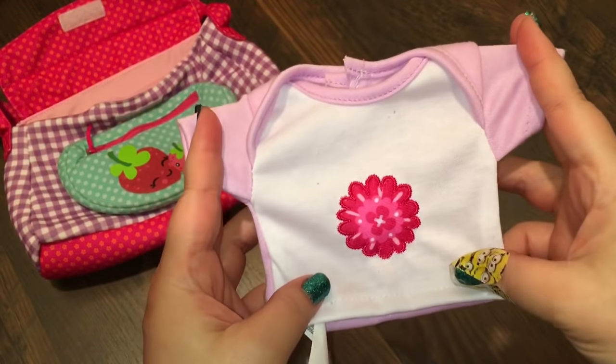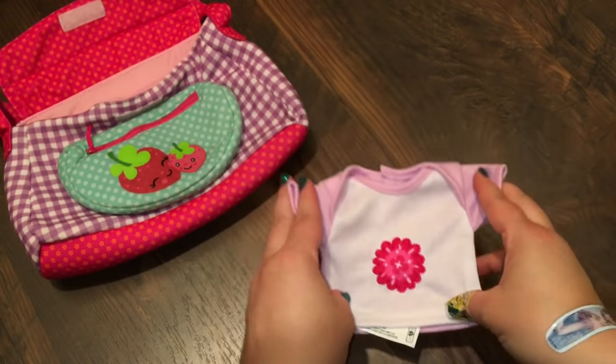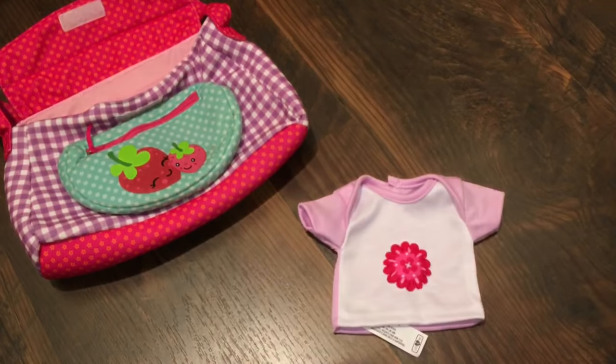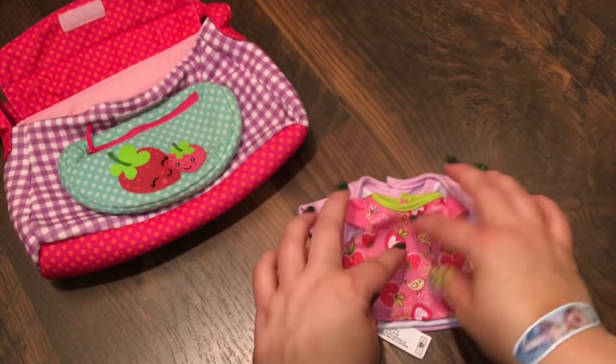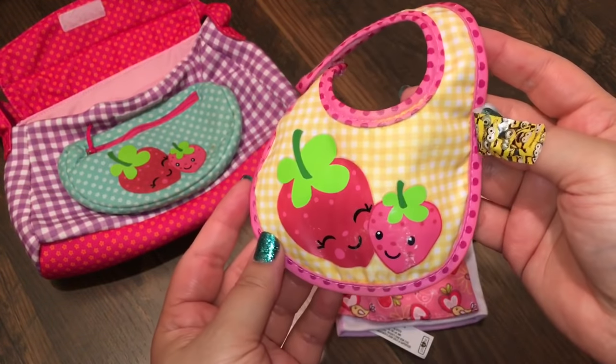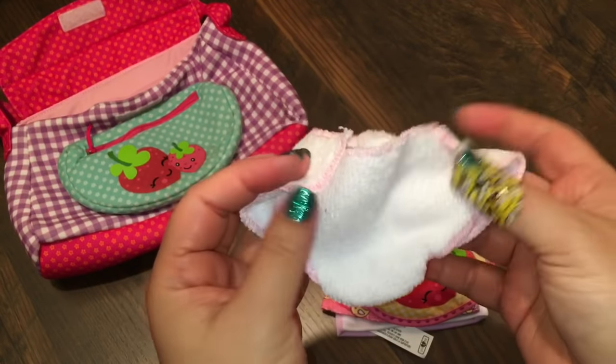First of all, I like to have some extra clothes when we go places. So here's a little shirt we will take, and here's an extra little shirt in case she gets both of them dirty. I have a bib that matches her strawberry diaper bag, and I have a little diaper for her.